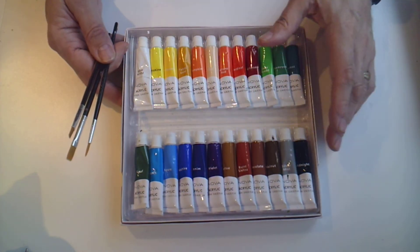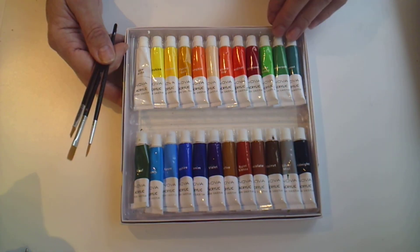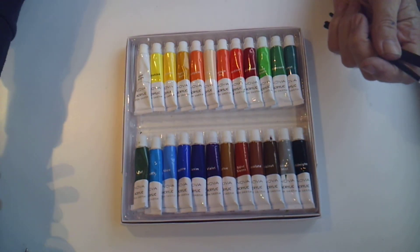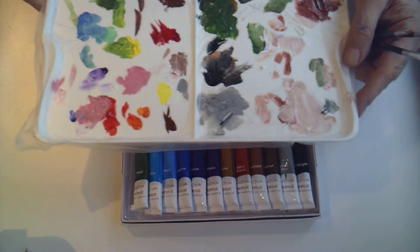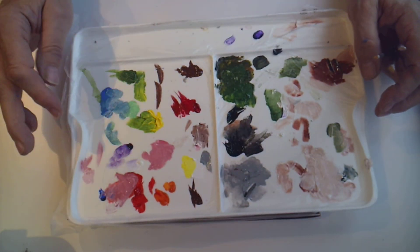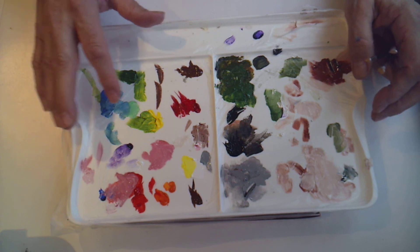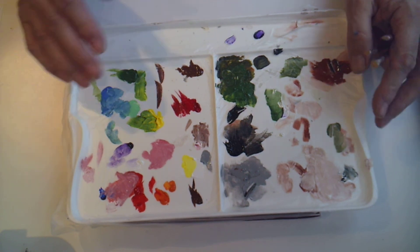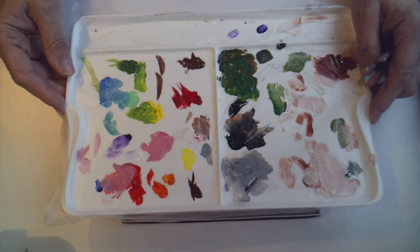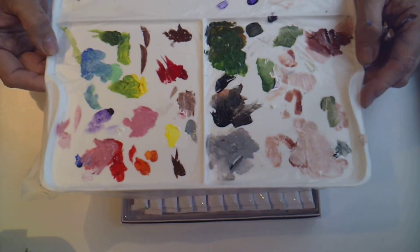They're all intermixable. You've got a good range of colors so you can mix them to produce other colors. I'll just show you my palette here — it's a bit messy, but you can see I've got some nice pinks and a turquoise that I've mixed together, so you can really go to town with color mixing and produce whatever colors you need.